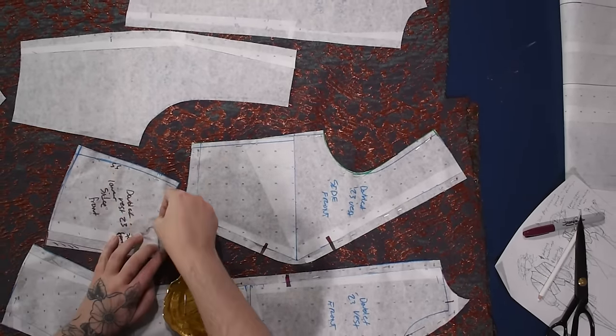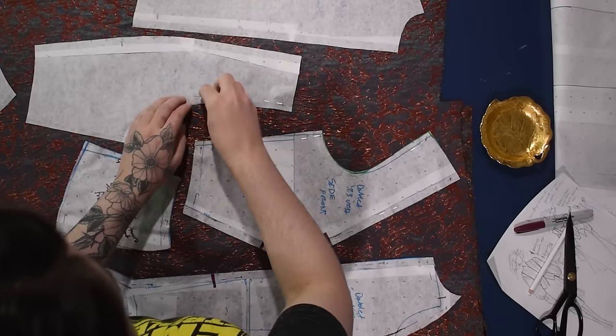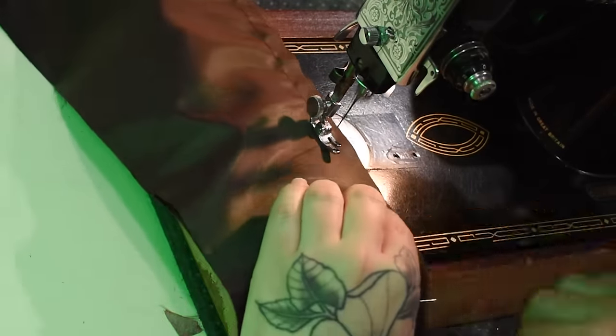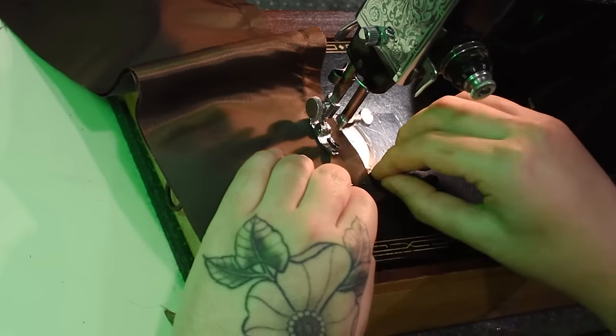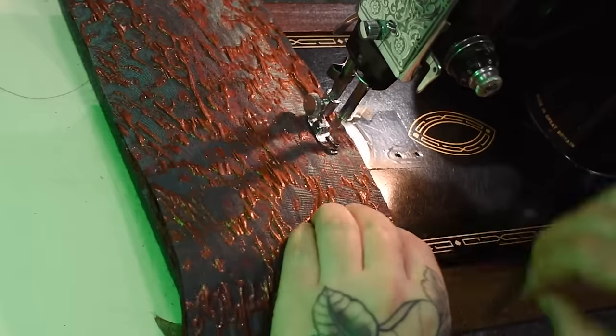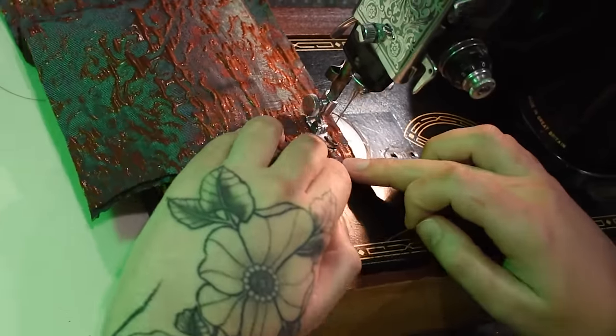I'll go ahead and cut everything out of my brown and teal and copper brocade, and then cut everything out of a lining as well. The lining I cut mostly out of a rayon lining, but the front pieces and the top of the back I cut out of a coordinating silk taffeta, since those are the parts most likely to be seen. I'll start sewing my first few panels together — the center backs, for example — nice straight, only slightly angled seams. I'm not worried about raw edges because this will be a fully lined garment.